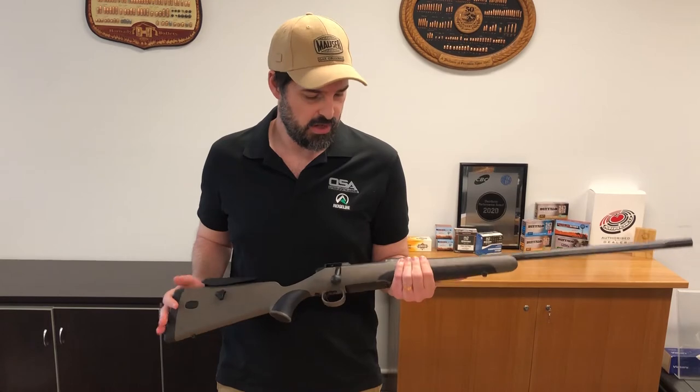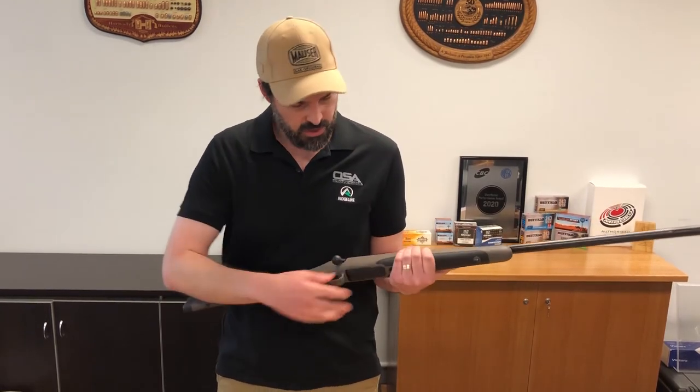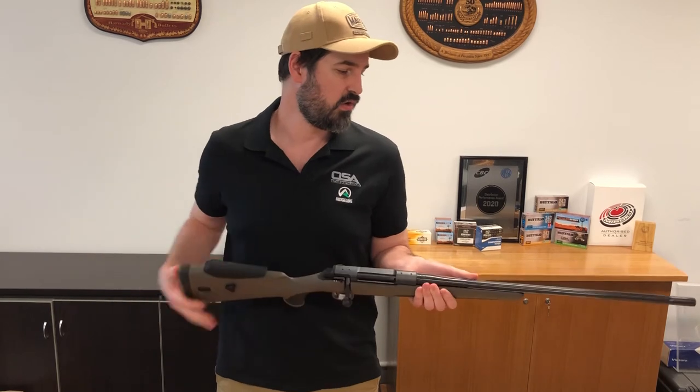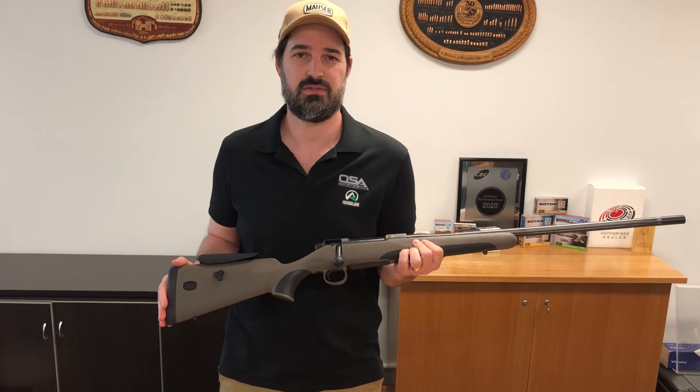It's got a sub-MOA guarantee and a nice crisp adjustable trigger. There's a detachable 5 round magazine in standard calibres, and 4 round in magnum. It's a great long range hunting crossover gun, available in popular calibres. Ask to see it at your local gun store.